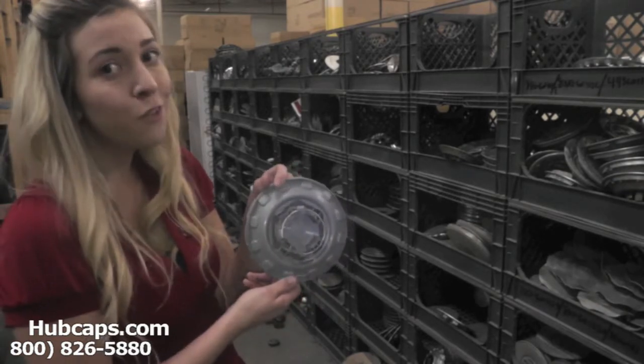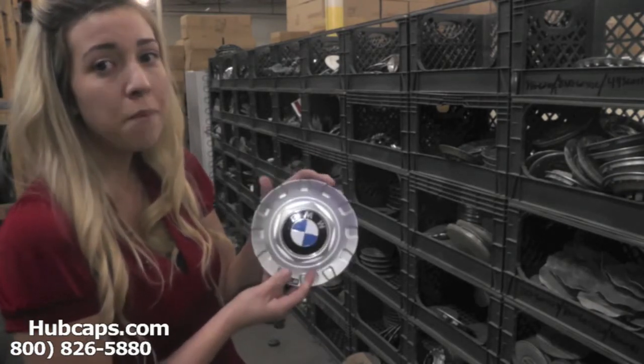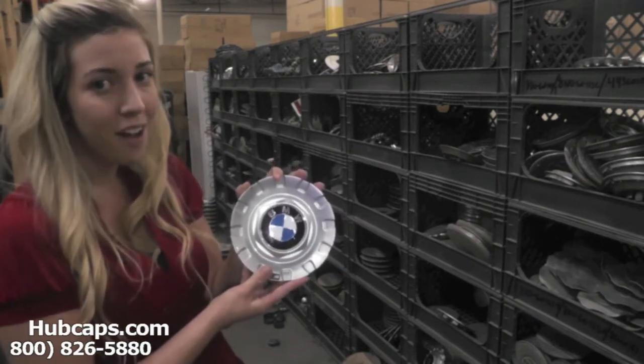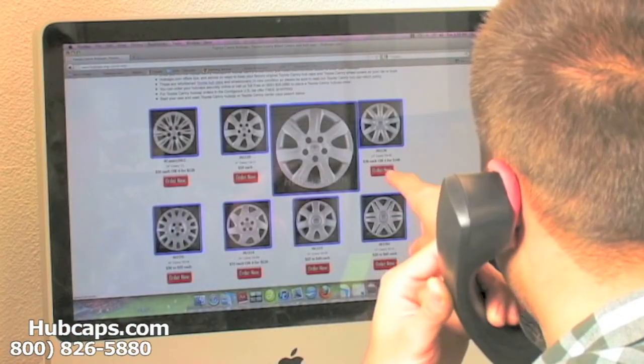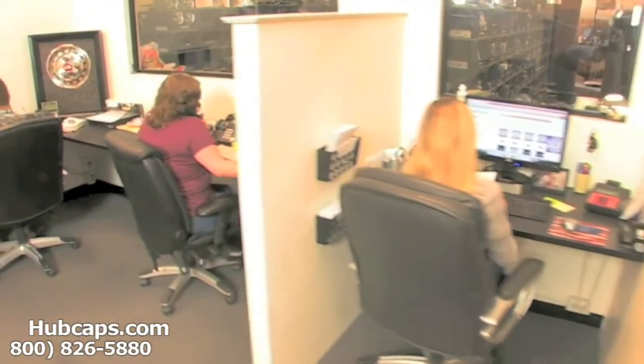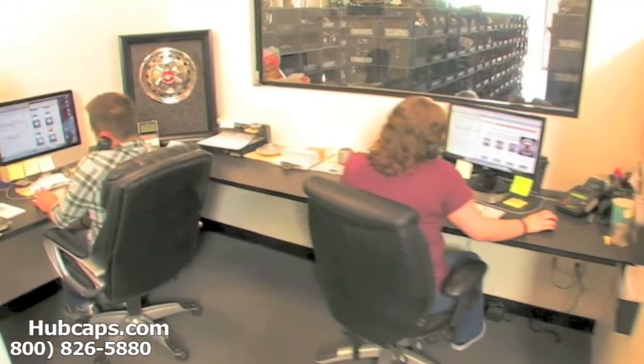Here at Hubcaps.com, we take complete pride in the quality of center caps we send out to you. Please stay tuned for a short video tour of what happens when you place your order with us. We have an online sales department waiting to assist you by answering your questions and helping you to securely place your order online.